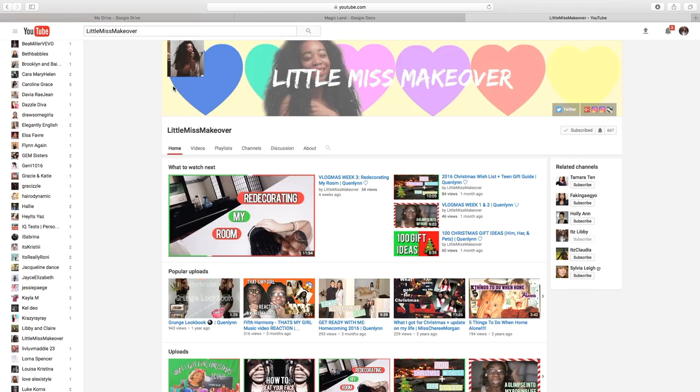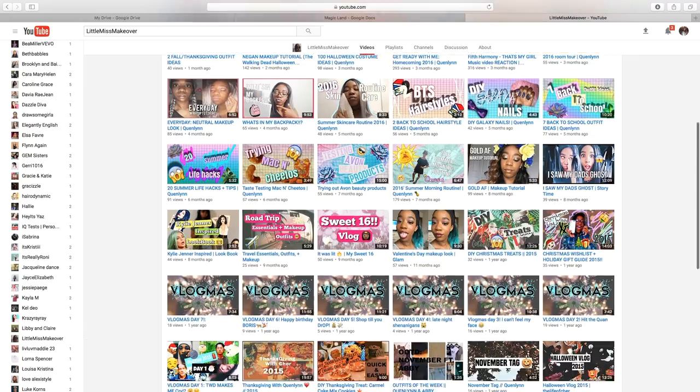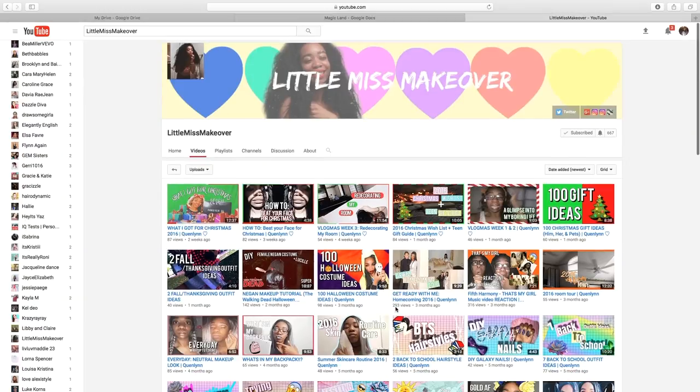This video is also a collab with Little Miss Makeover. We were wanting to do a collab and figured it out — we were both sick at the time. Her video will be about tips to help you feel better when sick, so make sure to check that video out in the description box at the end of this video. Anyways, let's get started.